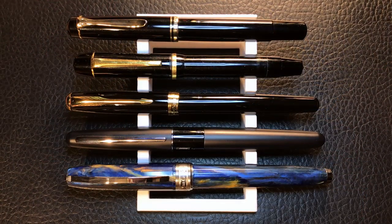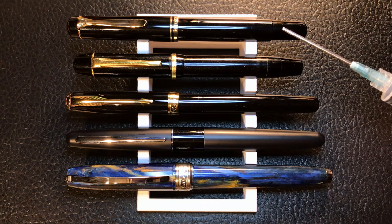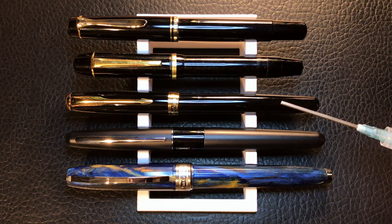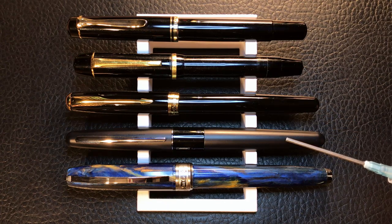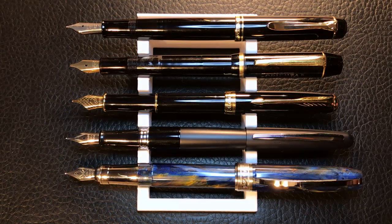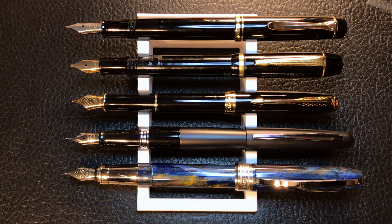Now it's time for some size comparisons and measurements. Here we have the 1985 Pelican M200 alongside a 1950s student Orienta piston filler, a Pilot Metropolitan, and a Visconti Van Gogh. And for some posted comparisons, here is the M200 again, the Orienta 1950s student model, the Parker Sonnet, the Pilot Metro, and the Visconti Van Gogh.